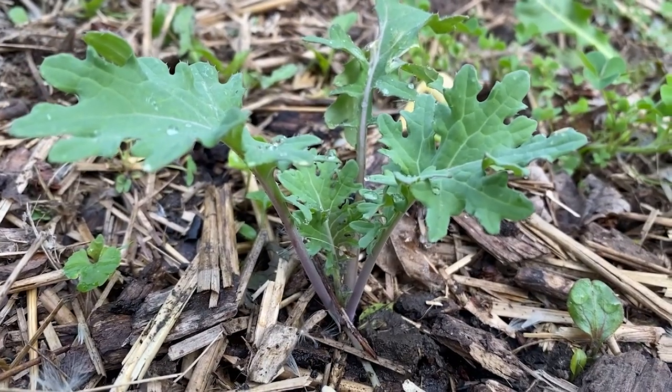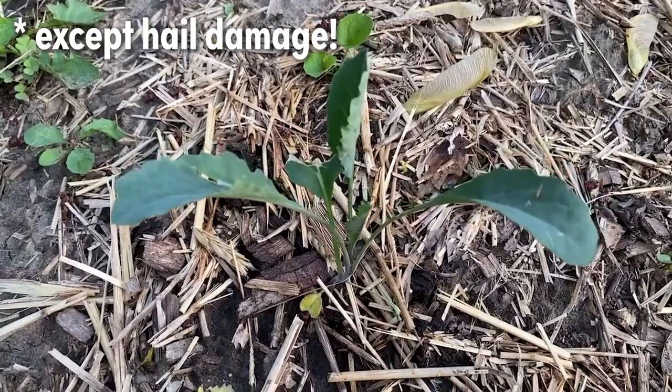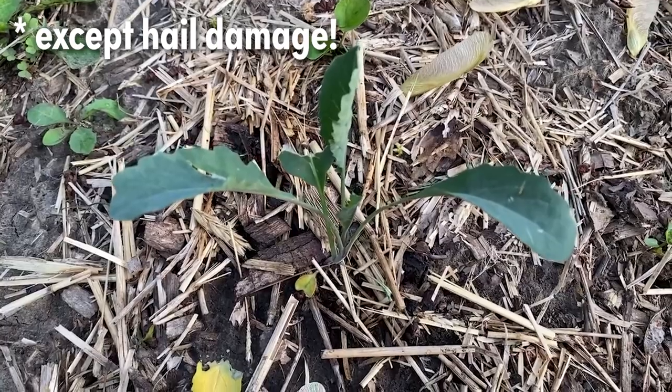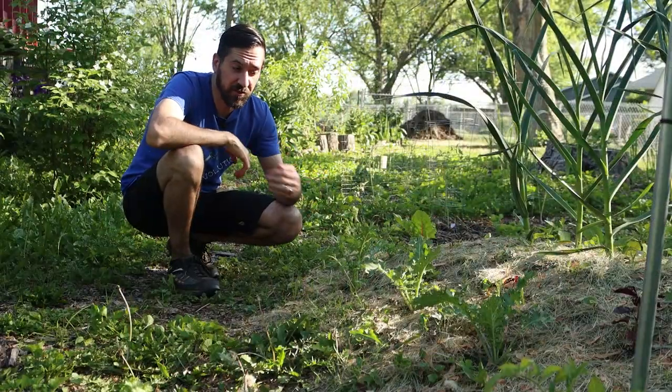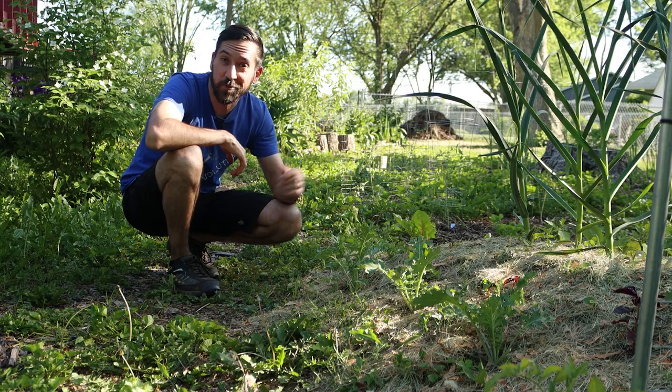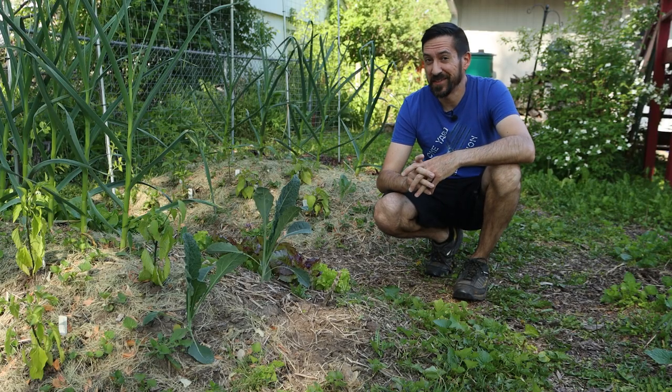These plants had no problems whatsoever. I paid very close attention to them those first few days after transplanting and it was truly as if nothing had happened. They just kept right on growing like it was nothing.